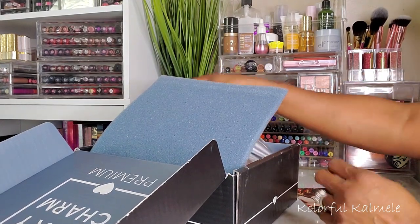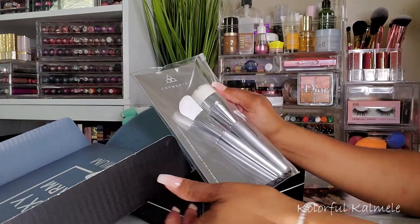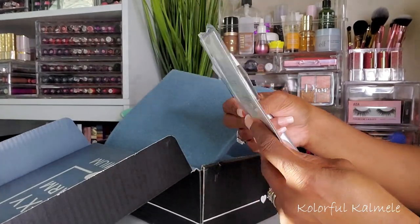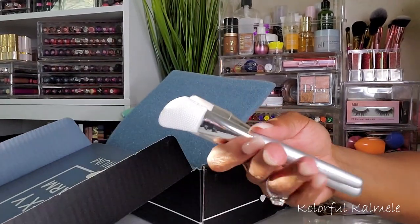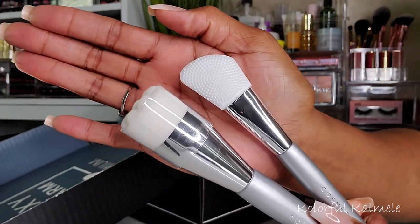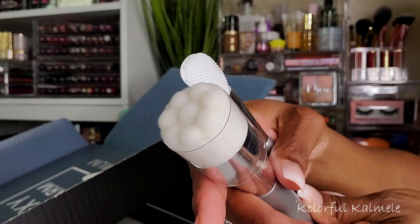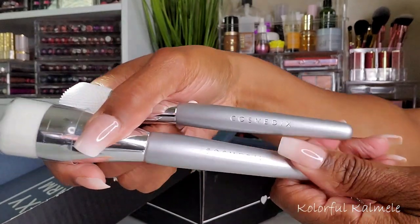This first item looks interesting — it's some brushes from a brand called Cosmetics. My plastic was already open, so I don't know what's up with that. These look like face cleansing brushes. This one looks like silicone and this one looks like it has a nice texture for washing your face, very pretty.